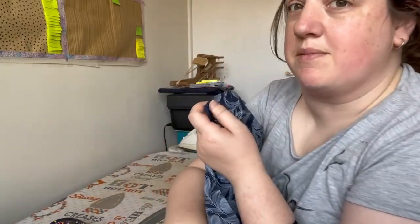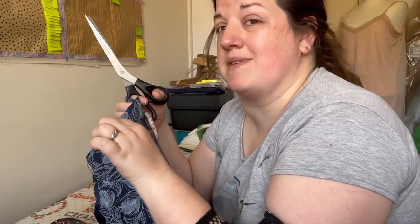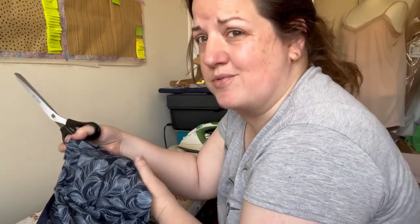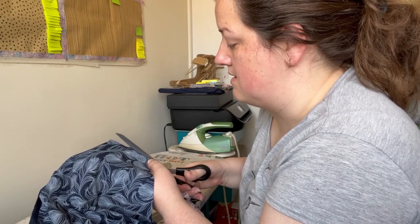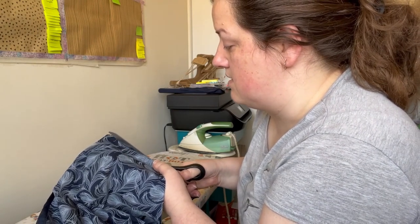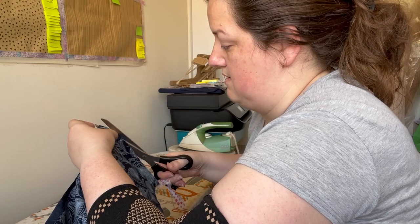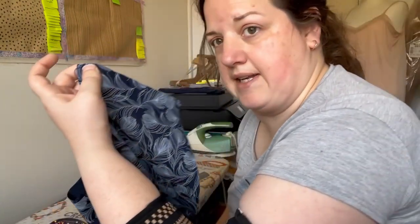My stitch line is in and now I'm going to trim down the seam allowance to between 1/8 and just under 1/4 of an inch — not over a quarter of an inch. Be really careful with that, because in a minute we're going to do something that relies on your seam being trimmed down thin enough. I'm aiming for 1/8 of an inch, but slightly more is okay as long as it's under a quarter of an inch. You don't want to cut right up next to the stitch line, but an eighth of an inch is pretty close.